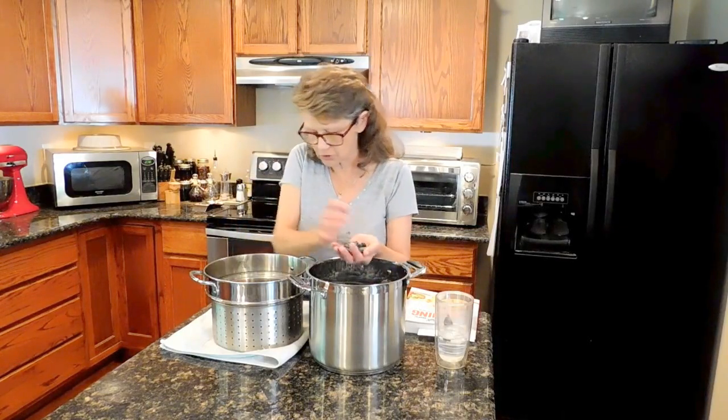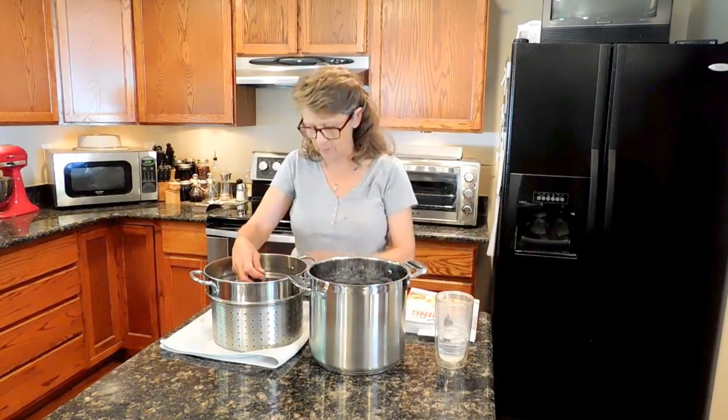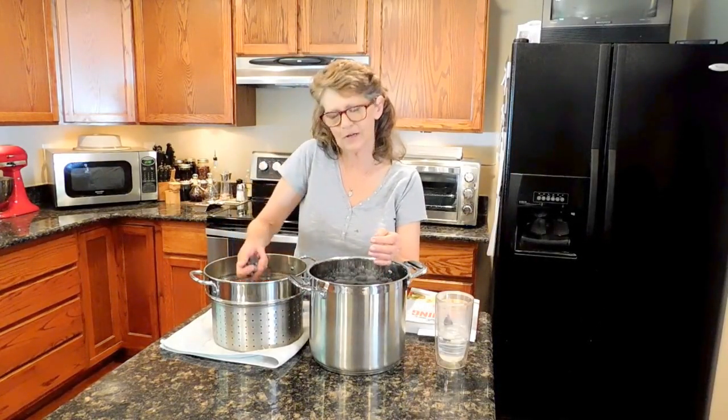That's blueberry heaven. Let me get finished — I'm just double checking these to make sure they're all ripe. I don't want bitter syrup. After that I'll get the rest of the ingredients out and we're going to get started.